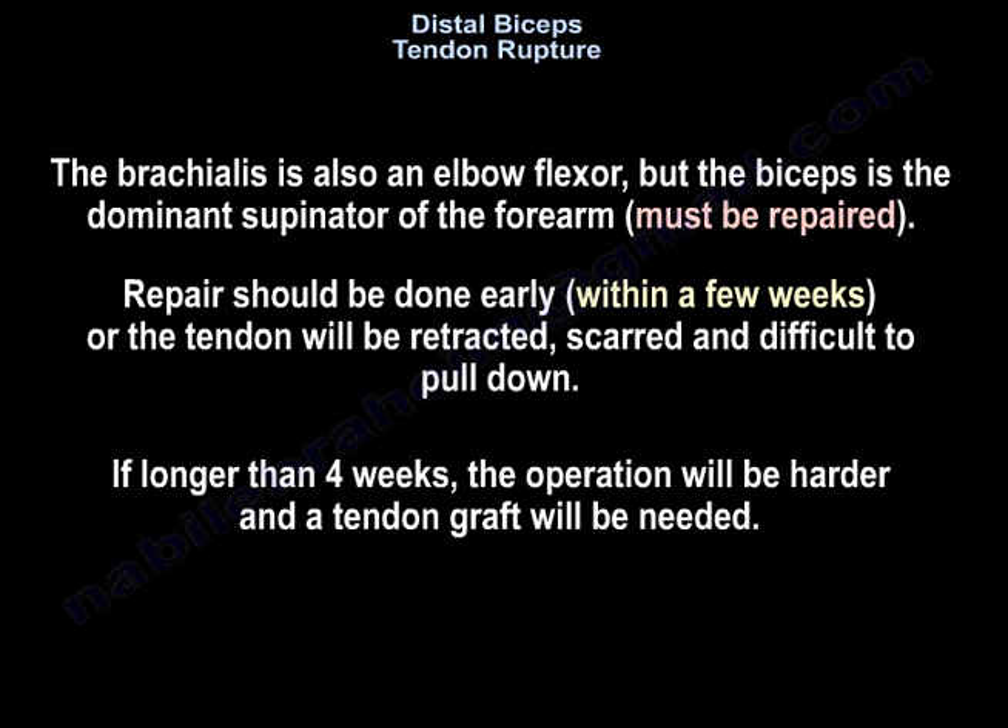The repair must be done early, within a few weeks, or the tendon will be retracted, scarred, and difficult to pull down. If longer than four weeks, the operation will be harder and a tendon graft may be needed.